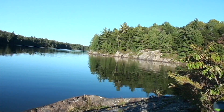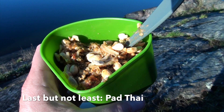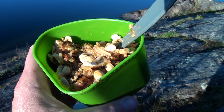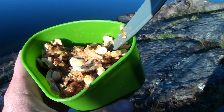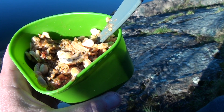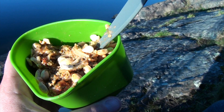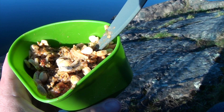Now we're waiting for our dinner to rehydrate, sitting and enjoying the scenery on our last night on Spider Lake. Here's what the Pad Thai looks like — it rehydrated really well. It looks pretty tasty and we're looking forward to eating it. As you can probably see, it is definitely a peanut-laden dish, so if you have any allergies, probably one to avoid.